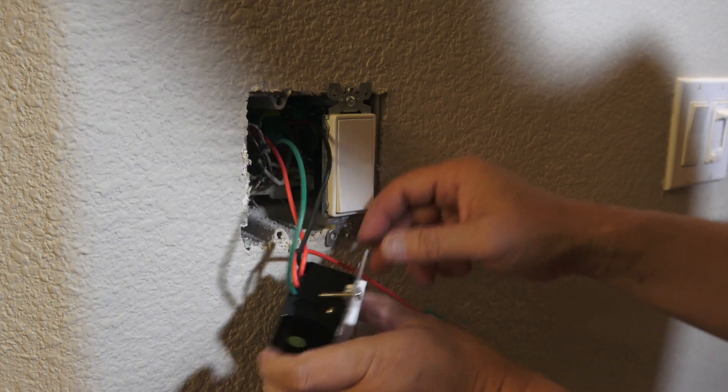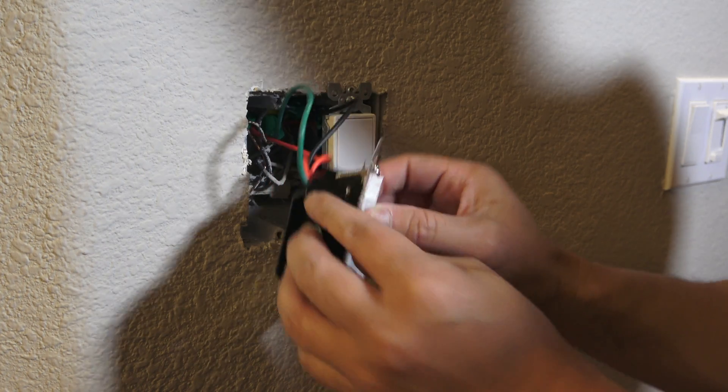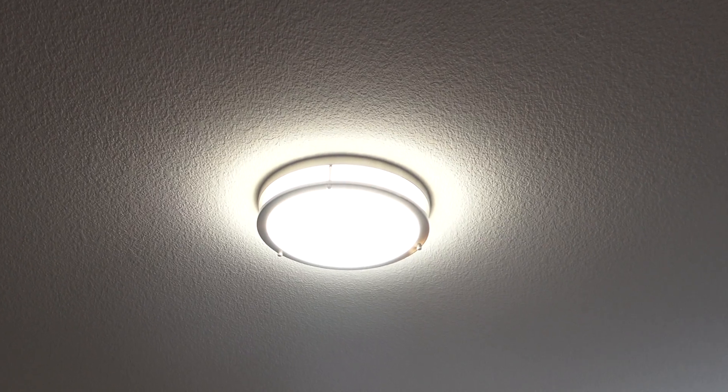Hi folks, thank you for checking out my video. Today I'm going to do a walkthrough on how to properly install a dimmer switch. This is my ceiling lighting fixture in my living room — it is really bright, so I want to switch it to a dimmer switch so I have more options in terms of controlling the brightness of the light.